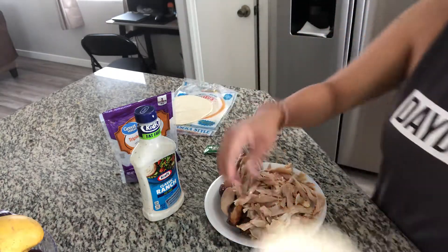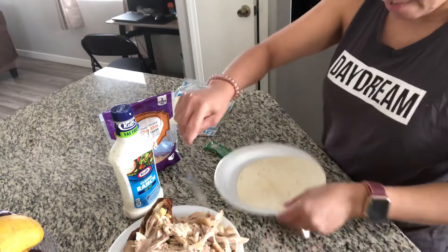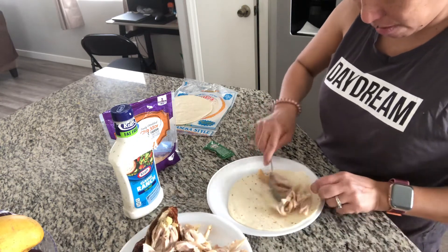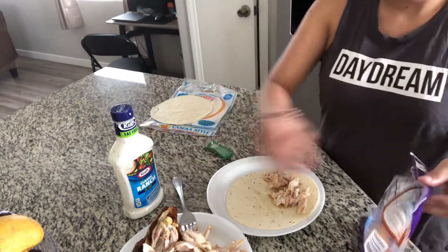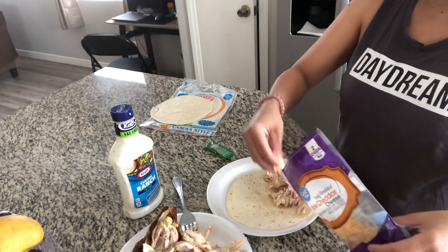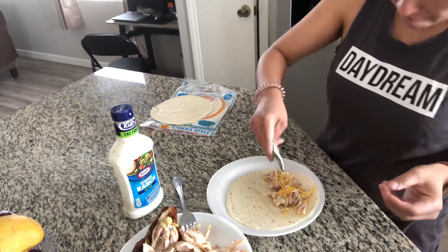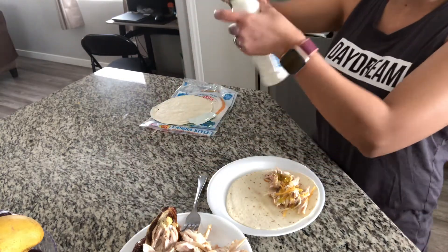You just put some of this shredded chicken in the end right here like that, put a little cheese, relish, and then your ranch.